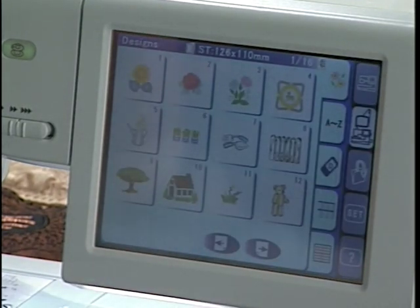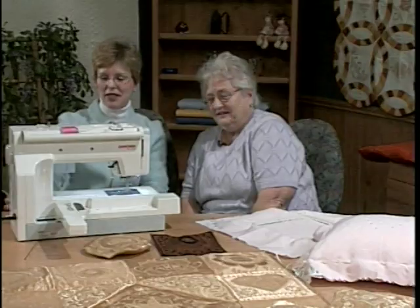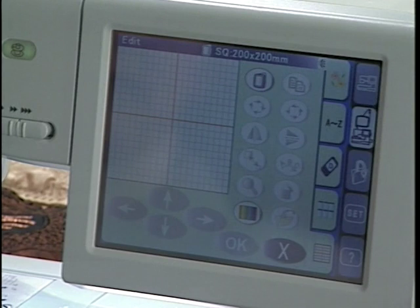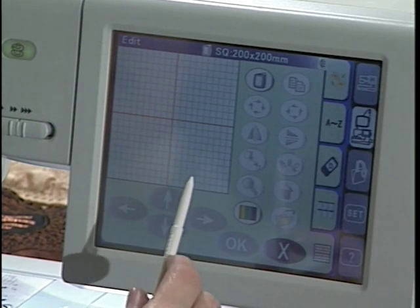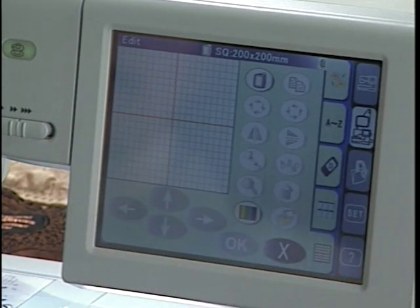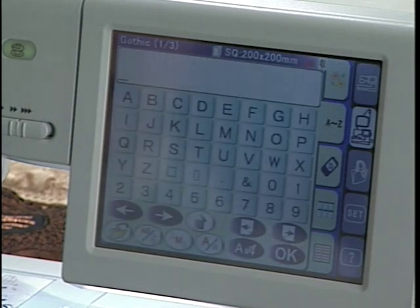I can see why it tells you to keep your hands clear — or your coffee cup! We're going to go ahead and start with a blank edit screen, right down there. On our edit screen we have choices where we can bring in embroidery designs or we can bring in some decorative stitches. The decorative stitches are in the lettering tab, so I'll touch the lettering tab.